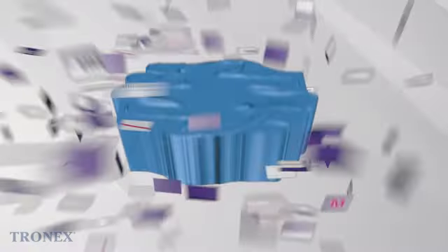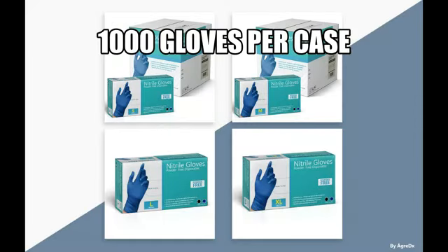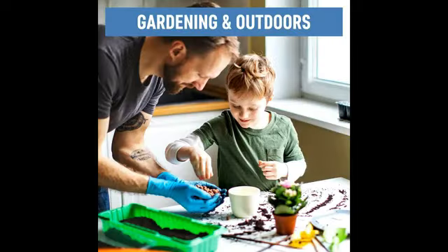With a pack of 100 gloves, they offer great value for money and are a convenient choice for businesses and individuals alike. Overall, the Basic Blue Nitrile Exam Gloves deliver on both quality and functionality, making them a top choice for anyone in need of reliable hand protection.